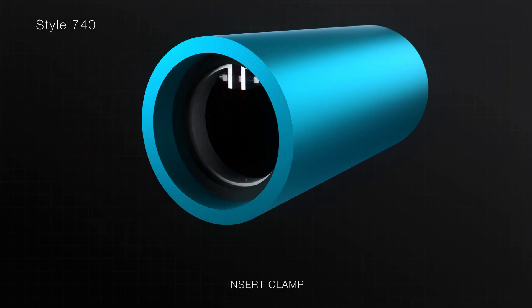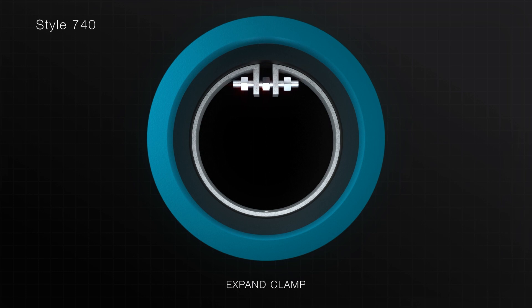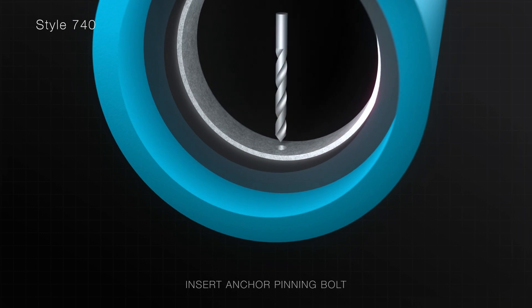Insert the expandable internal clamp into the rubber check valve. Tighten the expandable internal clamp until the stainless steel portion of the clamp has embedded itself into the rubber cuff of the valve. Once the check valve is installed, drill a hole and insert the anchor pinning bolt. Then fix the pin by welding, silicone, or adhesive to secure in place.